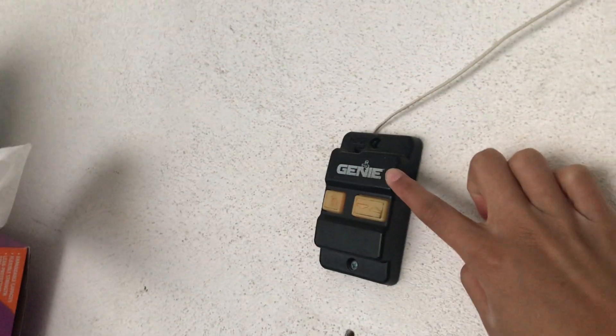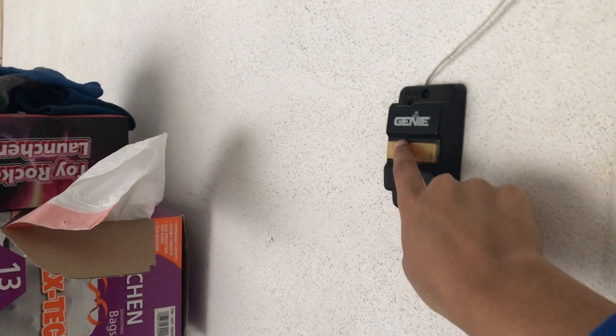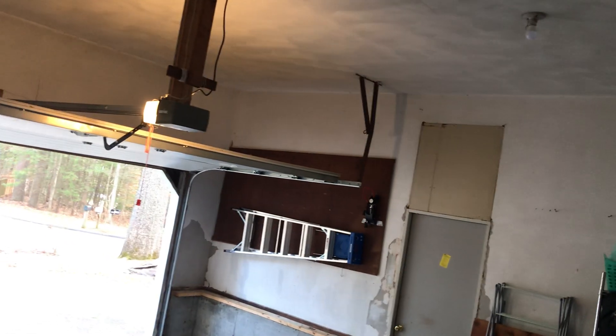Here is the wall control. The lights burned out in it — the wall control lights are burned out. The opener itself does have a light.